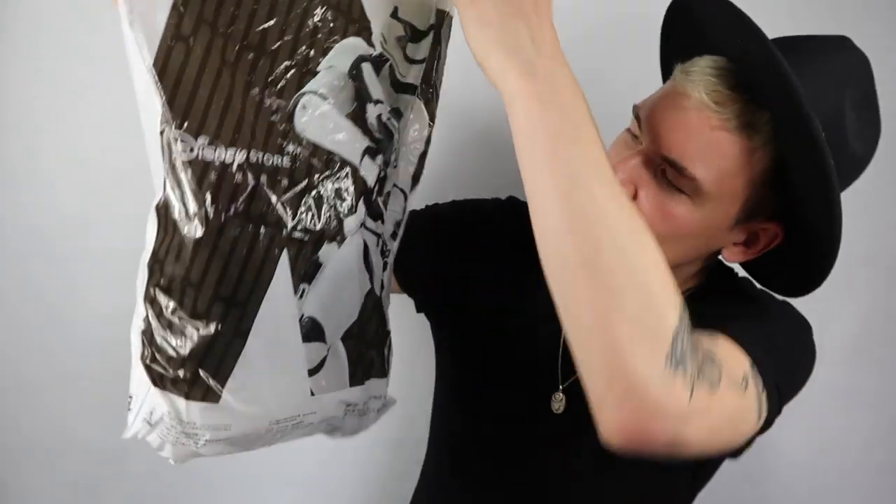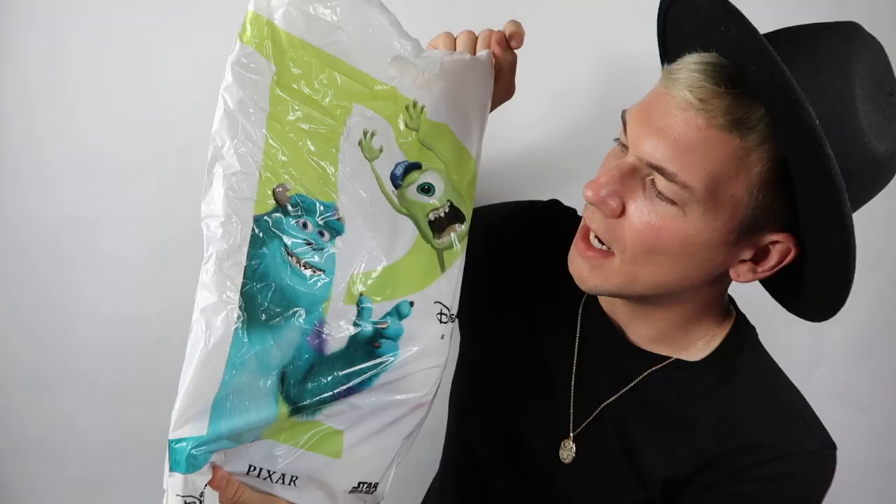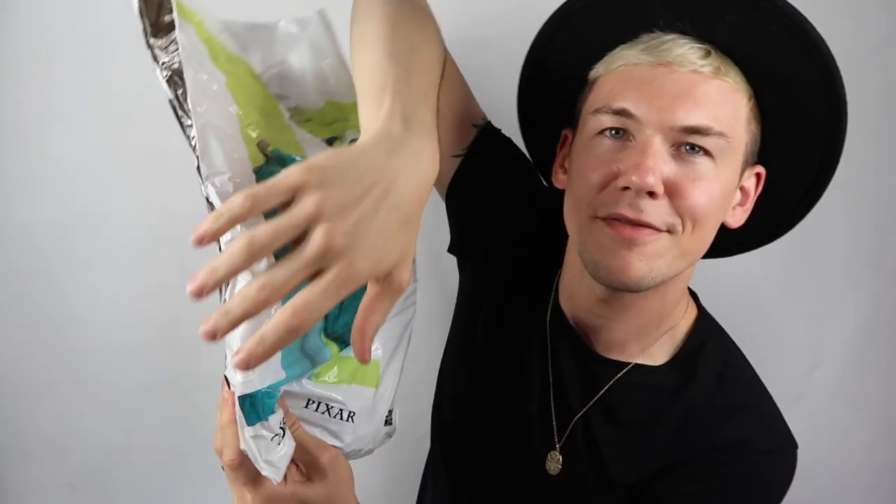What do we have here? I've got a bit of tissue — don't usually get tissue paper. Here we have our bag, and this is a very different bag to usual. We've got Star Wars on one side, Mike and Sully on the back. And I can feel something at the bottom of this bag that is not Donald.